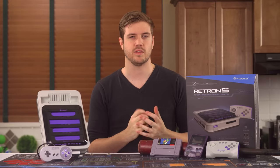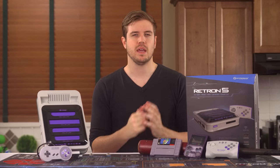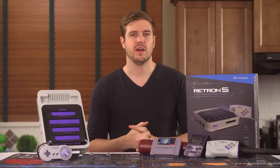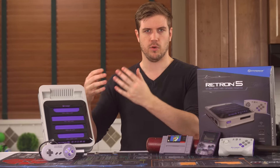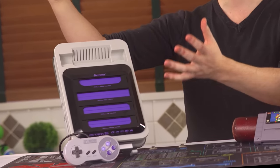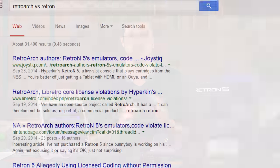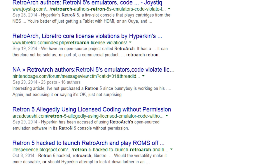Earlier I mentioned that the Retron 5 is a cool way to play old games through emulation more legally than emulating ROMs on a PC or phone, while being able to use your original carts. Unfortunately, it seems that Hyperkin may be using other developers' code for a lot of their emulator support without asking or contacting those people at all. All of this is under a GPL v3 license, which forbids incorporating the software into a locked-down piece of hardware that is then sold. The situation is kind of a mess, so if you want to learn more, just Google 'RetroArch versus Hyperkin' and you'll find more information there.